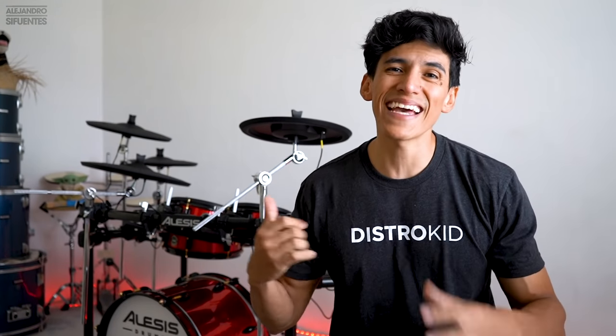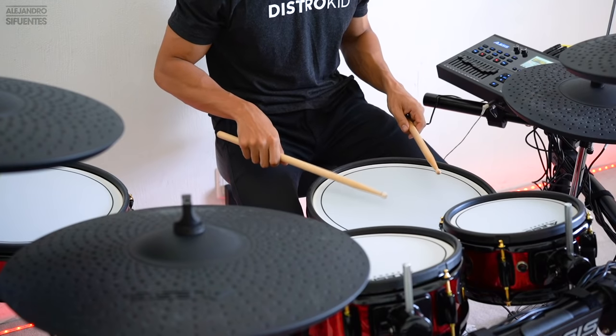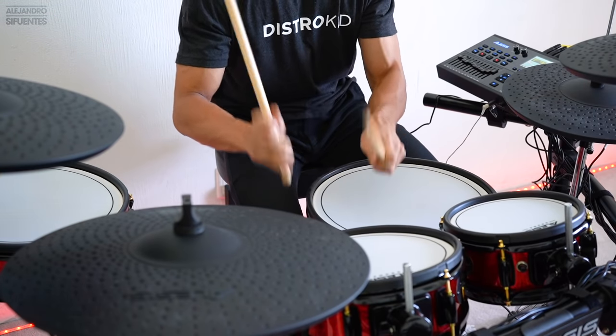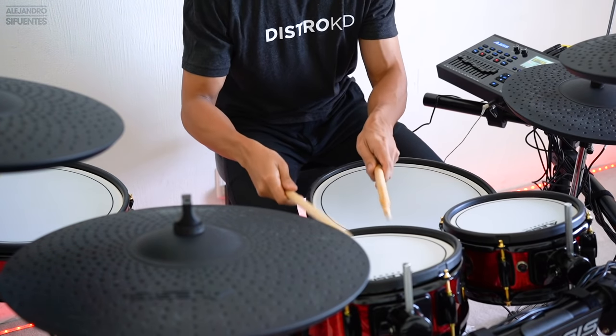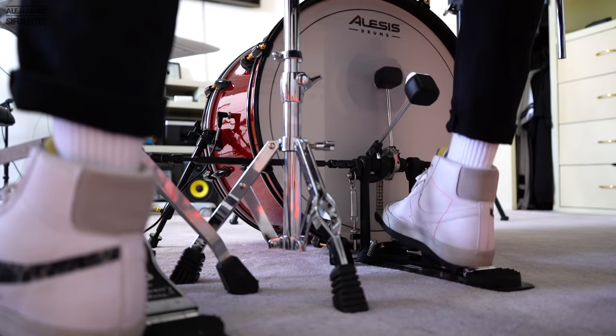Another cool thing is that it has dynamics, so it always detects when you are playing soft versus playing hard. It also has the cymbal choke feature. I would say it's not the best one — it's a little bit hard, you have to really squeeze the cymbal to get the choke — but it's still a pretty cool feature.